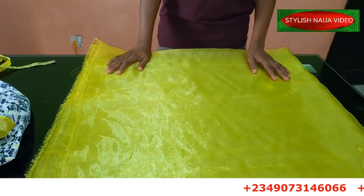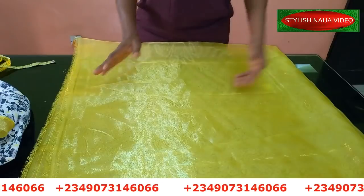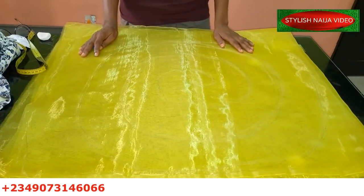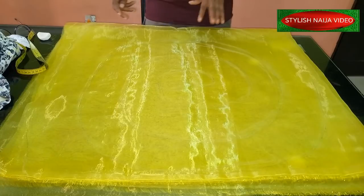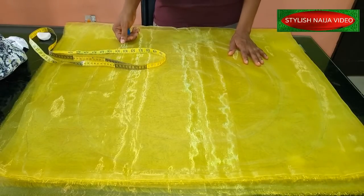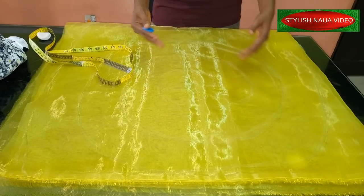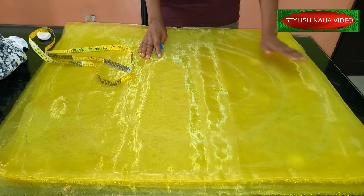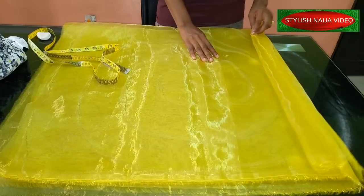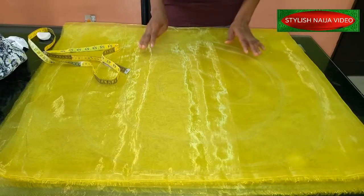You can also use raw silk or satin for this kind of design. If you want to register for my online classes, you can see my number scrolling through the screen — just send me a message on WhatsApp and I'll send you the details. I'm using two yards of organza, but if you want something bulky like the picture, I recommend five to six yards. The easiest way is to lay them on top of each other as you fold them. My fabric is folded into four, so six yards would give you about sixteen layers, which makes it bulky.